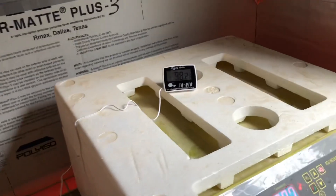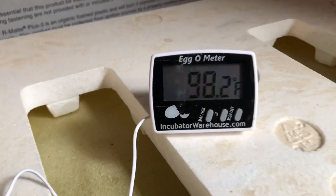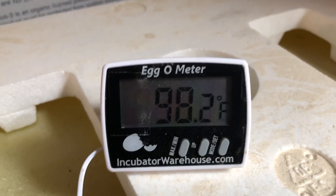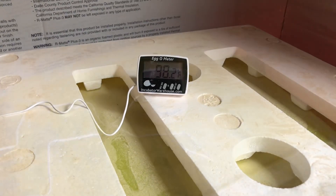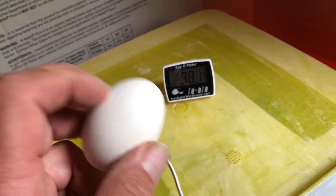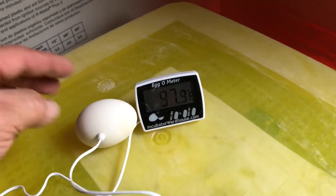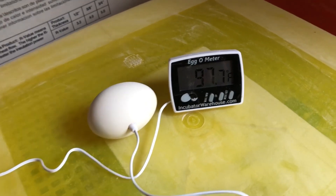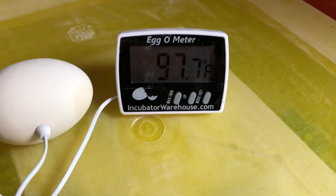I found a new digital temperature gauge specifically designed for incubators — an egg-o-meter. Hopefully this is going to help me regulate the temperature inside this incubator. What's interesting about this one is that the temperature probe is inside a plastic or ceramic egg-shaped housing. You put it in with your other eggs, and it's supposed to tell you what the temperature actually is at your eggs, instead of just somewhere in the air in the incubator.